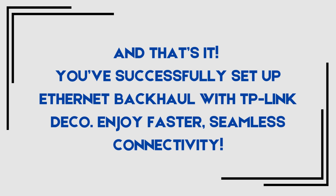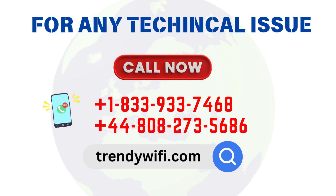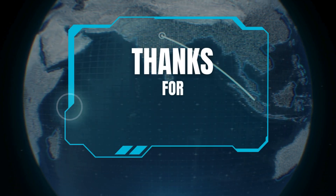Enjoy faster, seamless connectivity. Thanks for watching.